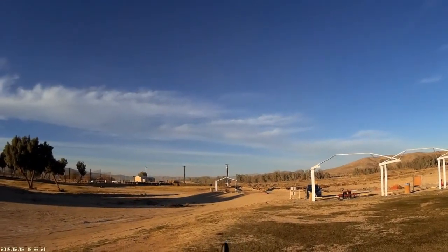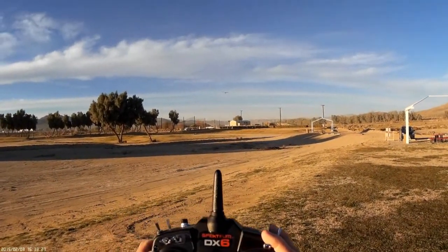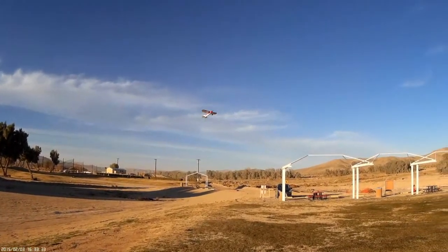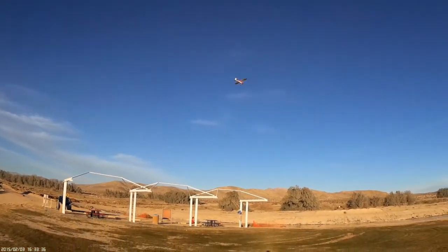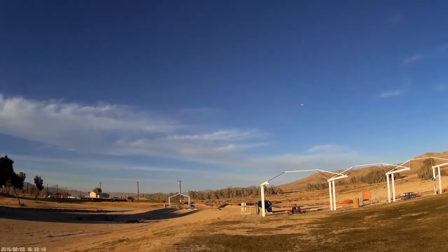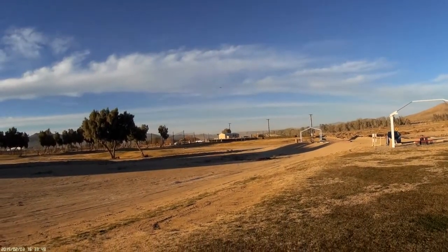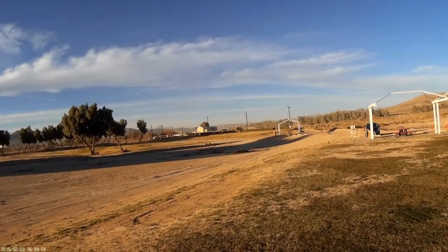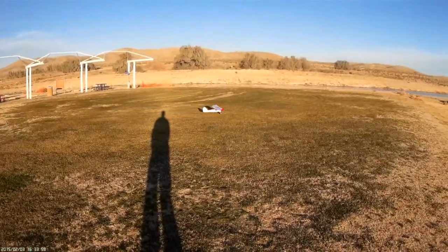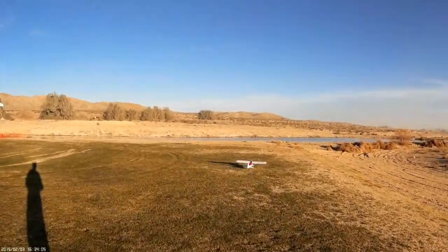All right, so there we go — we've got some wind going on here and we're at about a minute of battery left. We're gonna go full flap and I've killed the throttle way out there. I tried to give it a little bit of throttle and it's like 'I don't want that much throttle.' So I've got half flaps going on right now. We're gonna slip her in a little bit more — and nice! You've gotta love that.